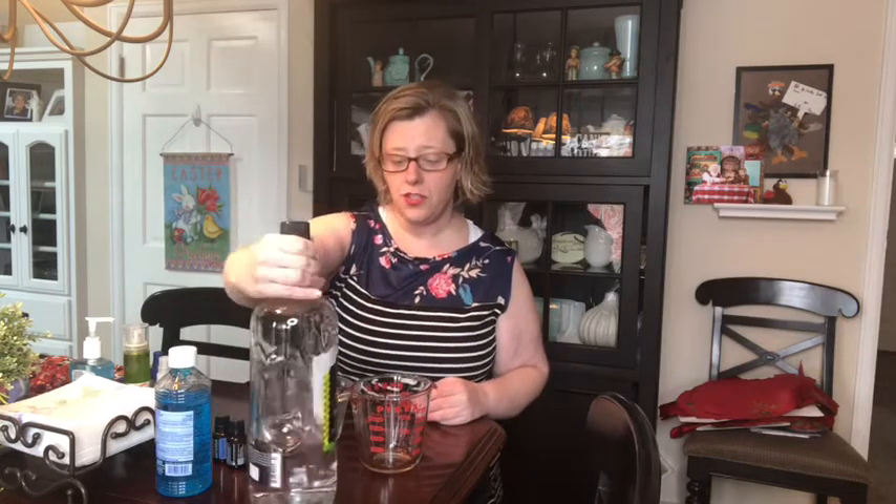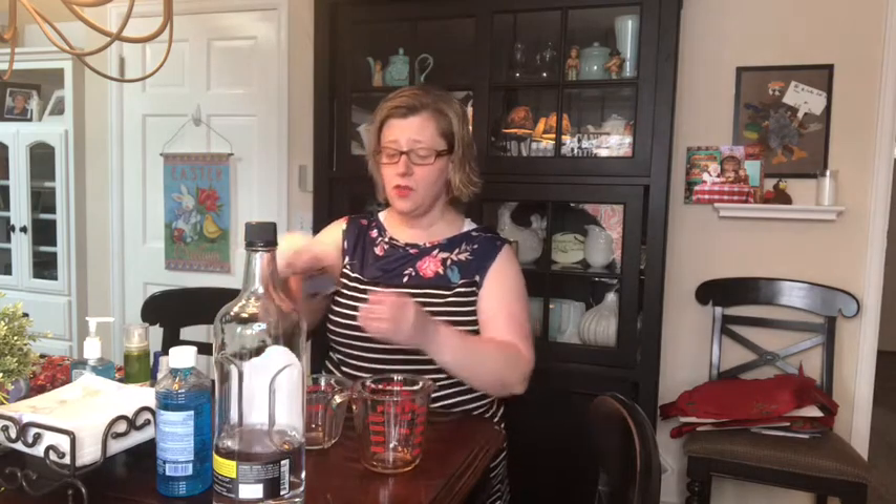Today we are using a couple of different products to make our own hand sanitizer. All you would need is some aloe vera gel if you can find it. We couldn't find any rubbing alcohol so my husband got some alcohol from the liquor store — this is a 190 proof, 95% alcohol, like Everclear. Then you would just need some essential oils for aromatherapy; I use doTERRA and I'm using lemon and peppermint today.